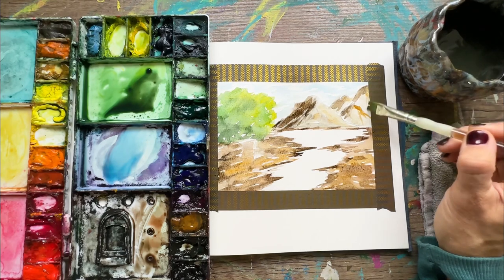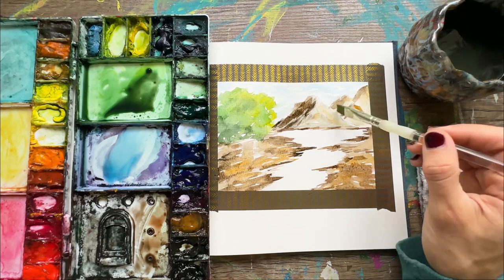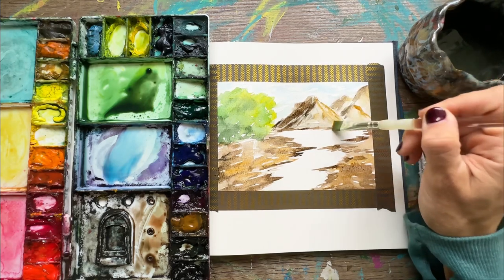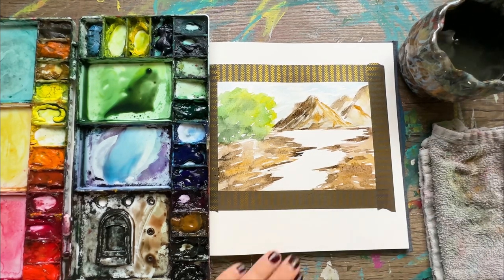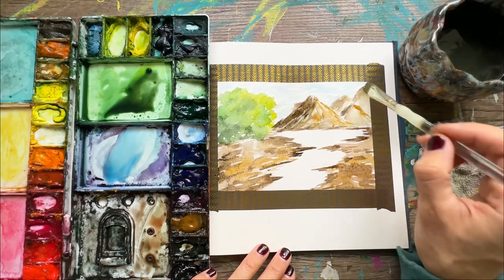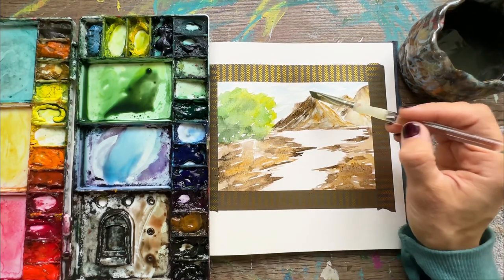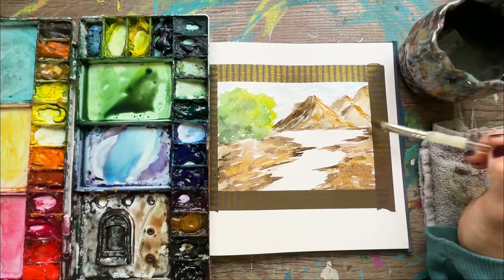Adding that lighter brown color again — still keeping it lighter than the shadowed side. With watercolor especially, because it's such a transparent medium, the paint always dries one shade lighter than what you see on the paper. Most of the time you have to go back in and darken up some spots. If you're conservative at the beginning and not going too dark, you'll need to do more layers — and that's okay. It allows you to analyze your painting longer and add more details and texture than if you just went dark with one plain color.